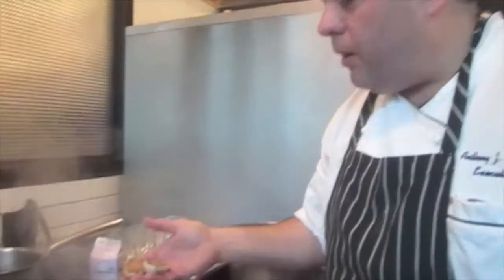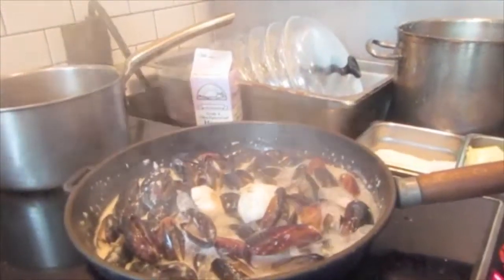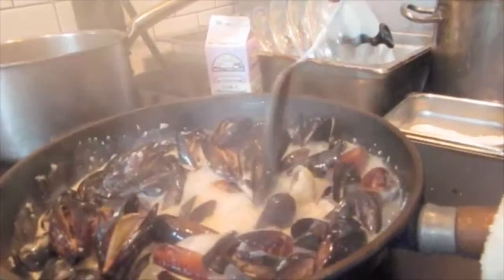I also like to throw in a couple of whole heads of roasted garlic, just to accentuate the flavor. The roasted garlic gives it a much sweeter flavor. Now you can see I got the roasted garlic in there — I'm going to smash it in to get it in with the sauce.